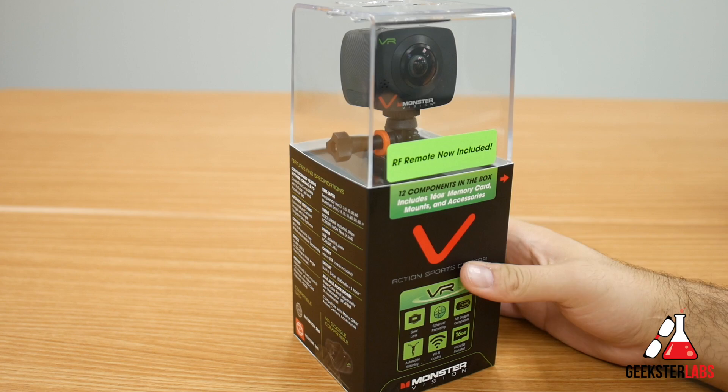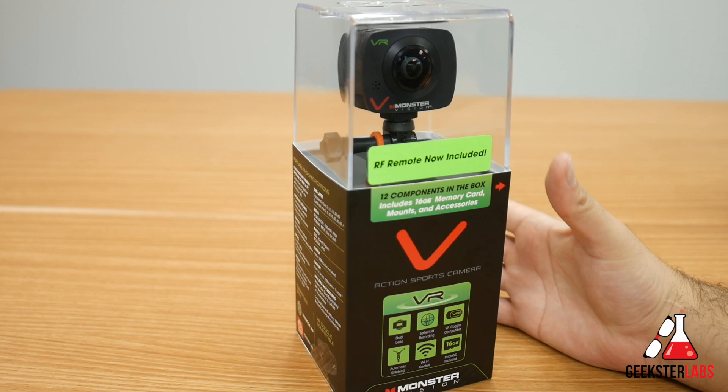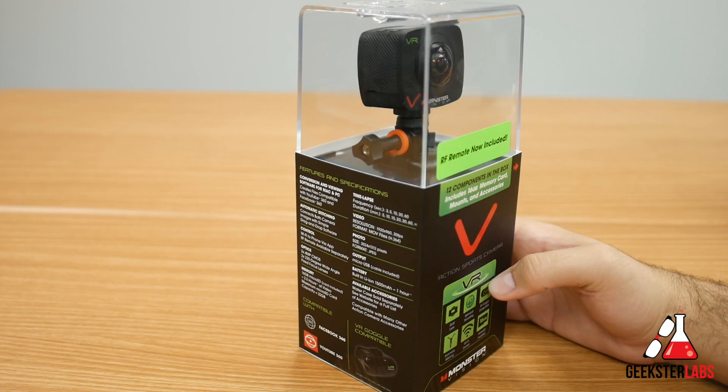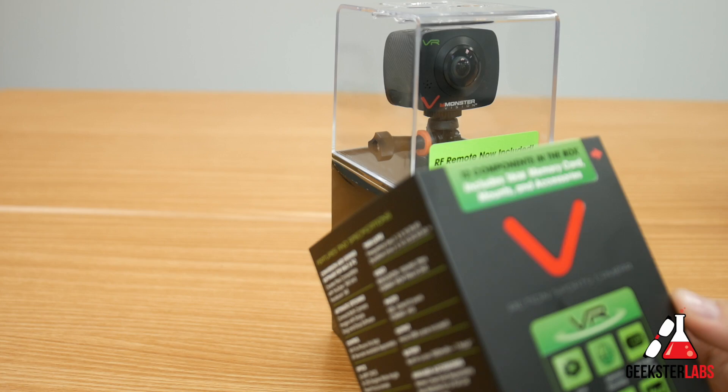Thanks to them for sending this to me to play with and review. This also works with your smartphone device — your iPhone or Android — in many ways as well. This one retails for $380, which is pretty comparable to some of the other action cameras available out there for 360-type videos.